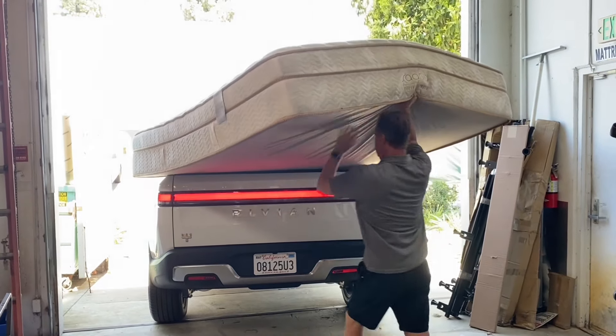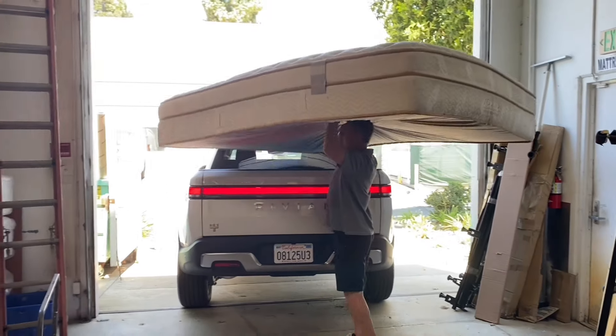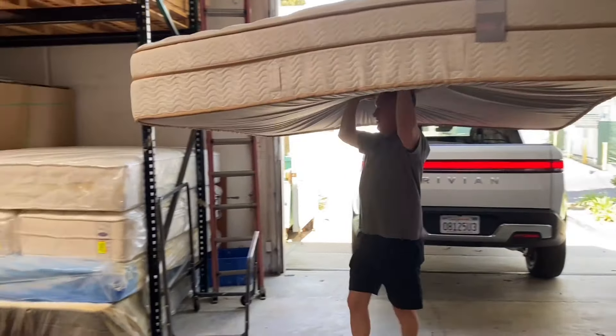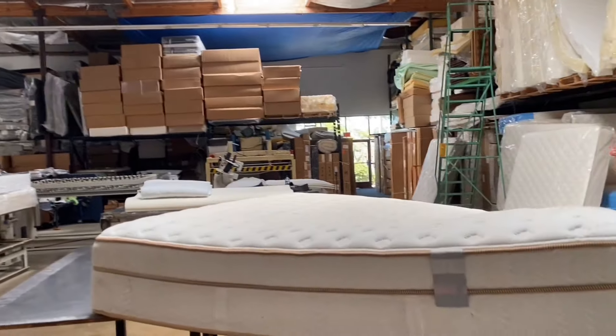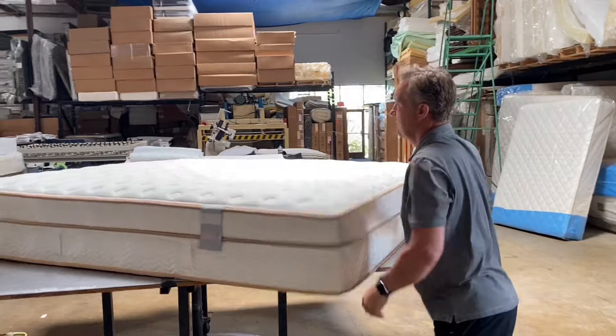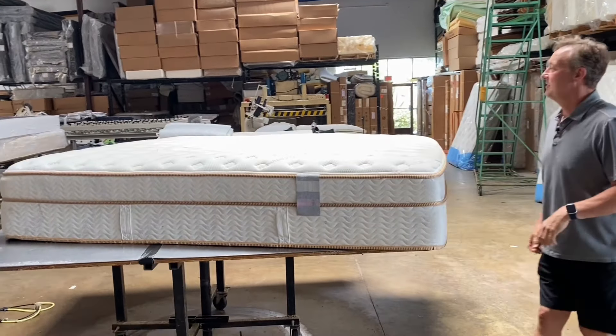This is a king size right here — here I am helping Spencer, hard at work myself, just watching Spencer carry this. Let's put this up here on the table. Wow, that is not that heavy. No. I've had two back surgeries, so if it were any heavier I wouldn't attempt it.